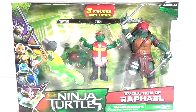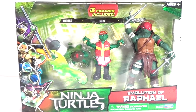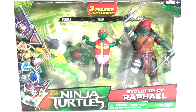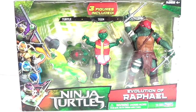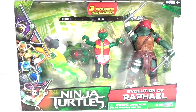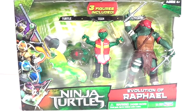What's up guys, back with another Teenage Mutant Ninja Turtles 2014 based off of the movie — Evolution of Raphael. It's a three-figure set: you get the baby Raphael, the little turtle; you get a teen Raphael; and you get the Ninja Turtle Raphael, which is basically a re-release from the single card version. Since I already reviewed that figure, I'm not really going to go over the articulation — I'll give you a quick look at them.